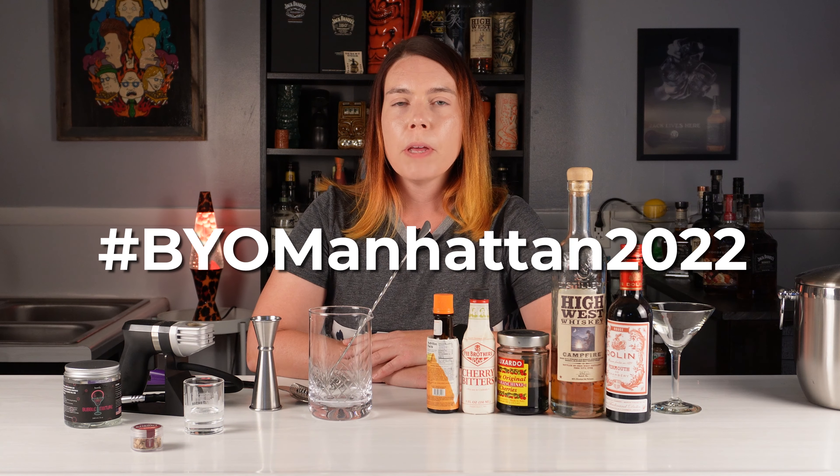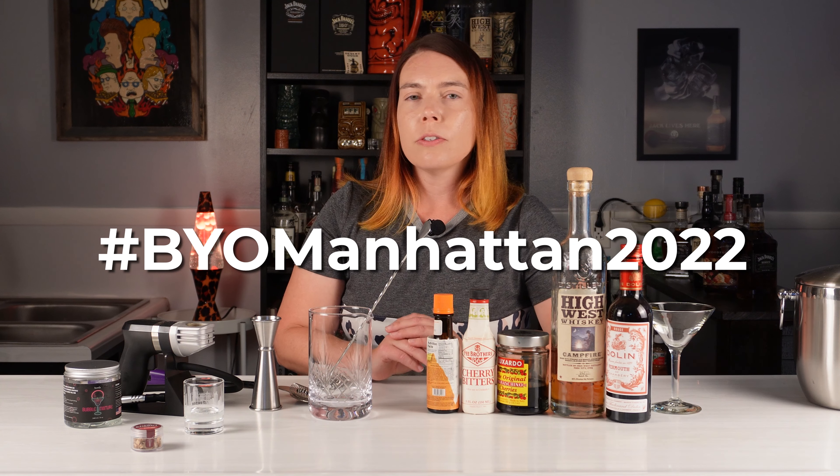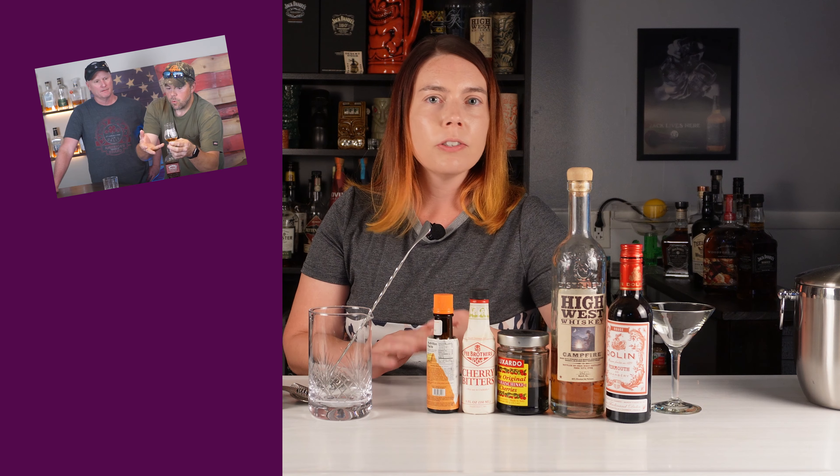Welcome to this episode of One Drink Three Bars. We've been invited to another cocktail challenge — this one is called the Build Your Own Manhattan Challenge. If you want to participate, all you need to do is build a Manhattan that contains American whiskey, vermouth, and bitters, and put the hashtag #BYOManhattan2022 on it. This challenge is being issued by The Manhattan Project, The Whiskey Nerd, and Your Drinking Buddy — I'll put links to all three of their channels in the description below.